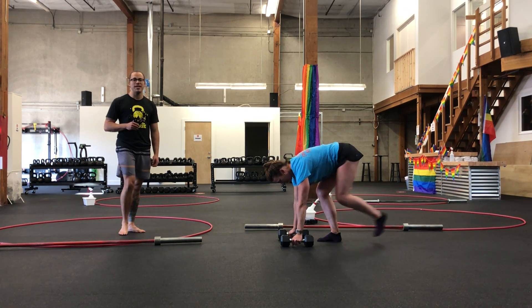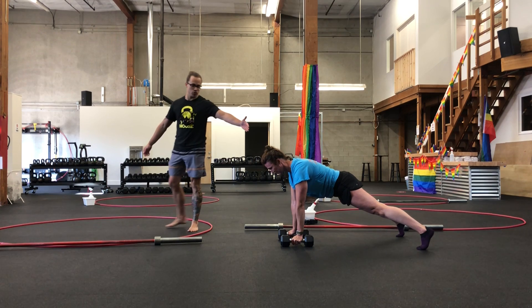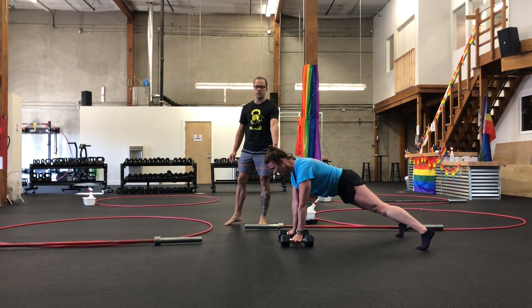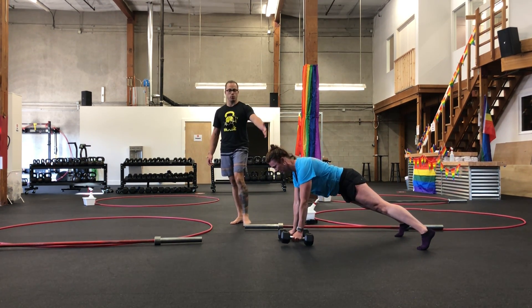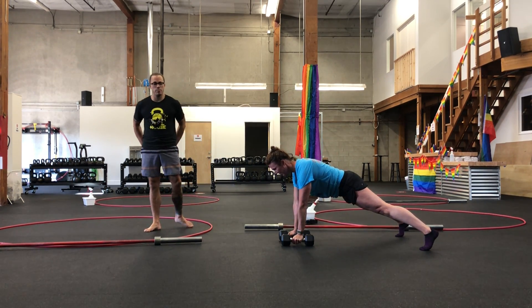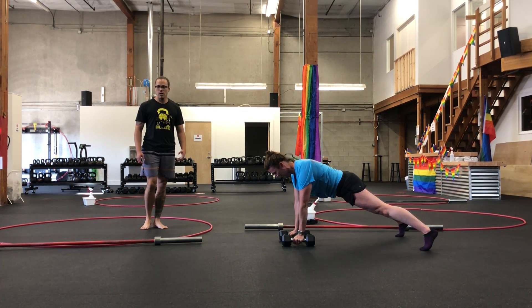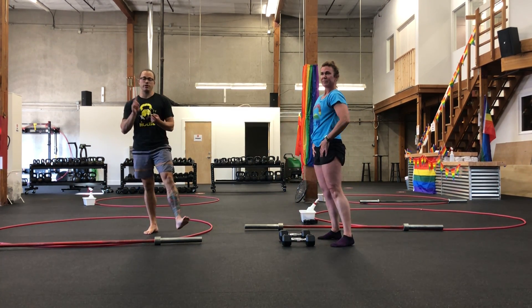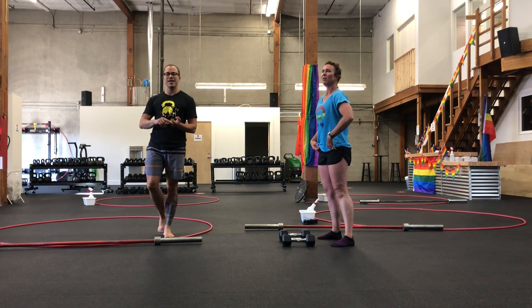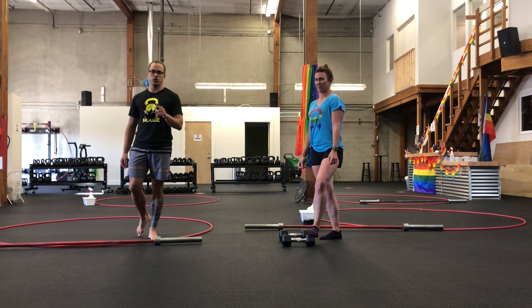Our third and final movement is renegade rows. We're getting in that high plank position. Molly's shoulders are stacked right over her wrists to support the load, and then we're pulling that weight back towards the hip, stabilizing, squeezing your butt so that there's minimal movement in your torso and hips. Renegade rows and your sit-ups are 10 reps per side, 8 reps per side, 6 reps — all the way down to 2.